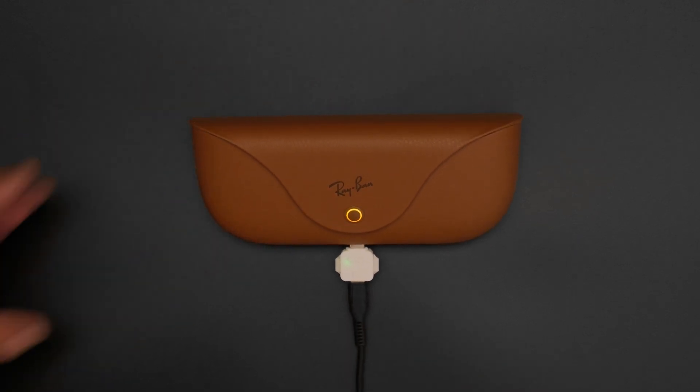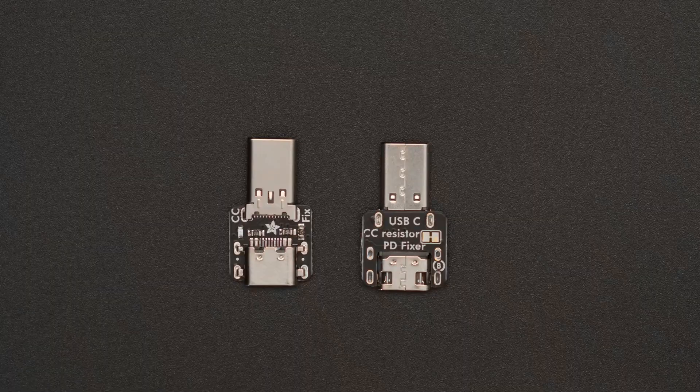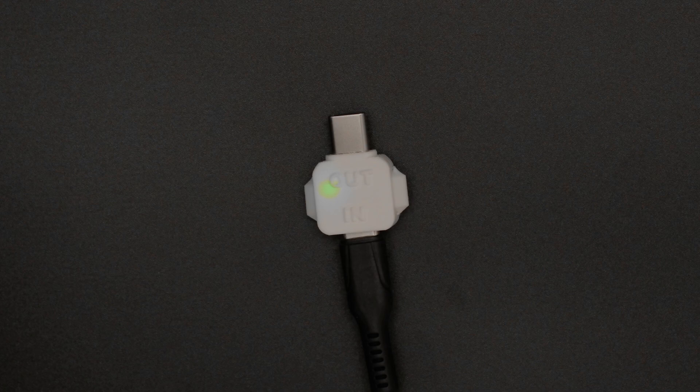Simply plug it in between the USB-C cable and the device. It's great for those gadgets that don't work on every USB-C power outlet or charger. This device is designed to be as small as possible and features a USB-C plug on one end and a USB-C socket on the other.